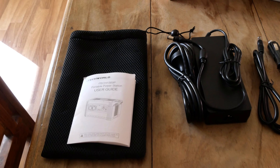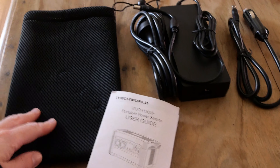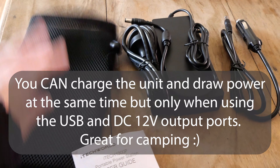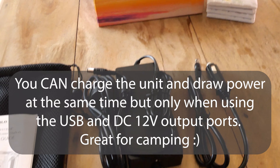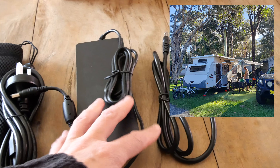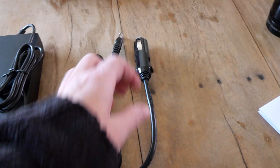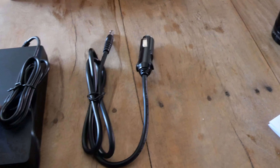You get a little bag with your unit, a user guide, an AC charger so you can plug it into the wall to charge the unit at home if you don't have solar panels. You also get a 12 volt charging adapter, so if you're out camping you can charge it from your vehicle. The Anderson plug adapter to connect it to the solar panels was the only additional expense.